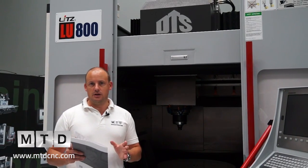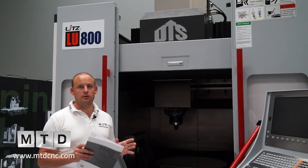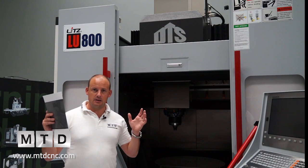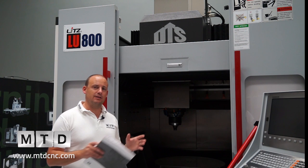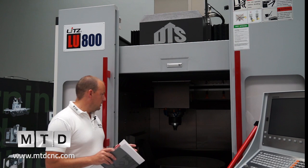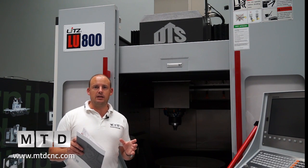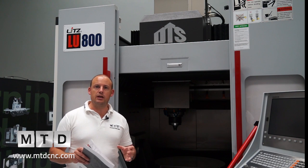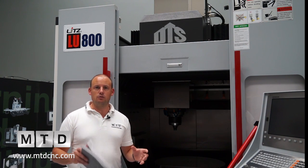Where would this machine fit in terms of a manufacturer? Well, if they had larger sized parts, they were looking at heavy components. In fact, the table on this machine can take components that are 1000 kilograms. There are machine tools on the market for 5-axis simultaneous or positional machining for small aluminium components, but this is very different. This is a real beast of a machine.